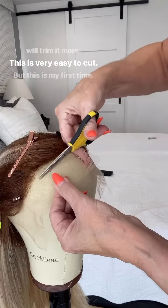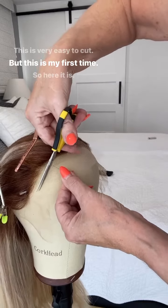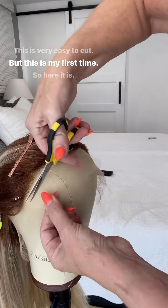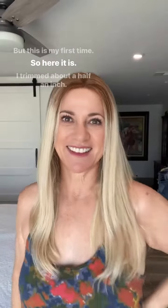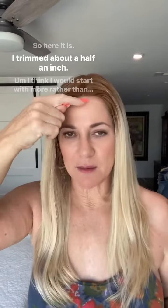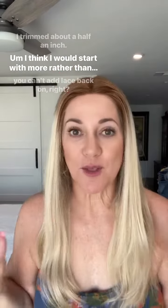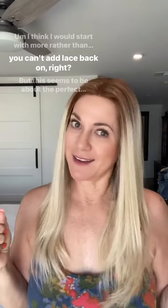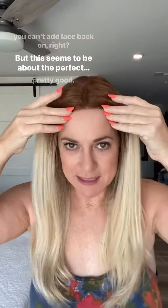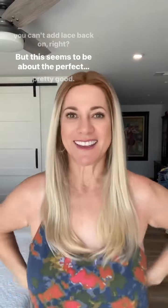This is very easy to cut, but this is my first time. I trimmed about a half an inch. I think I would start with more rather than less, because you can't add lace back on — but this seems to be about the perfect amount and it looks pretty good.